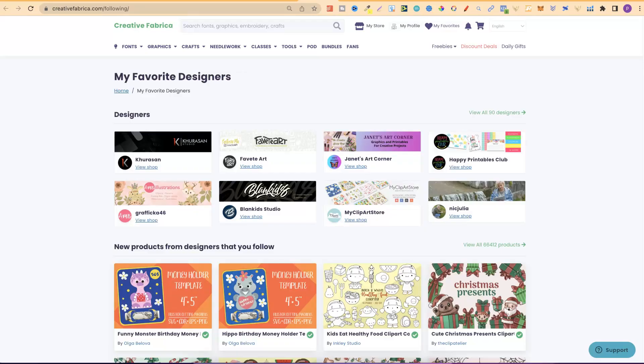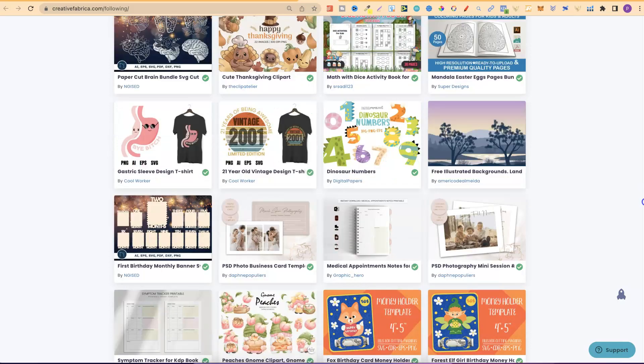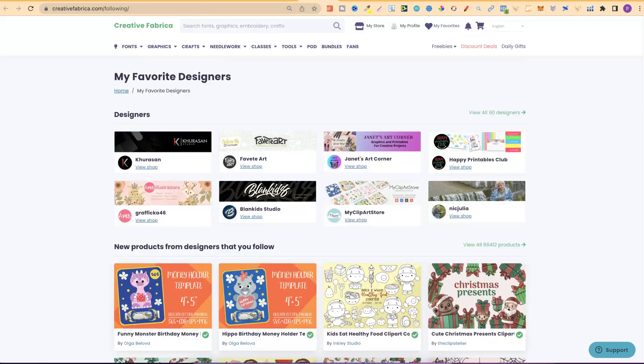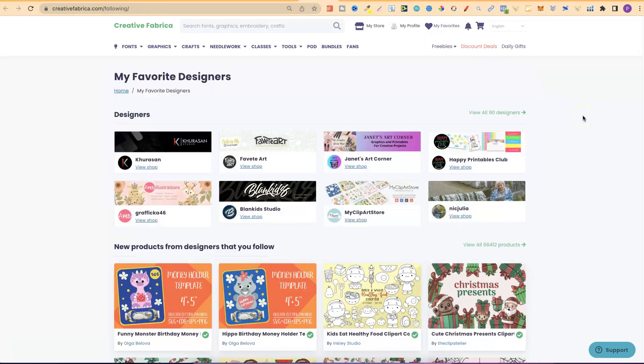Another thing I want to talk about is your own personal product feed. I absolutely love this about Creative Fabrica. This allows you to see all of the graphics and everything which your favourite designers have released, all in one place. If we go to my profile and then click on personal product feed, it's going to bring you here — this will look completely different for everyone else. Right here you get to see all of the new releases from all of the people that you follow on Creative Fabrica. You can easily filter through the graphics and everything you want to use all in one place. If you have a designer that you like, you simply click on here and start following them, and they'll show up on your own personal product feed.